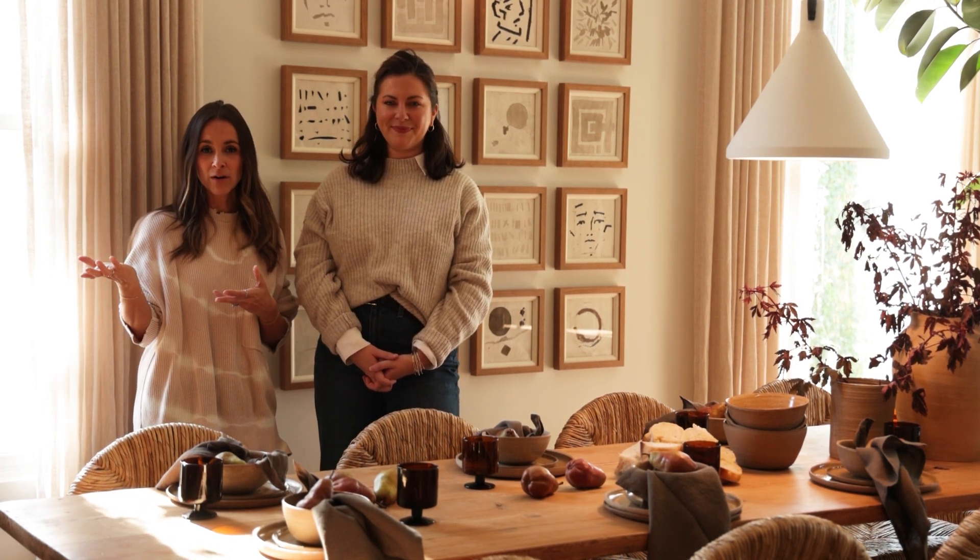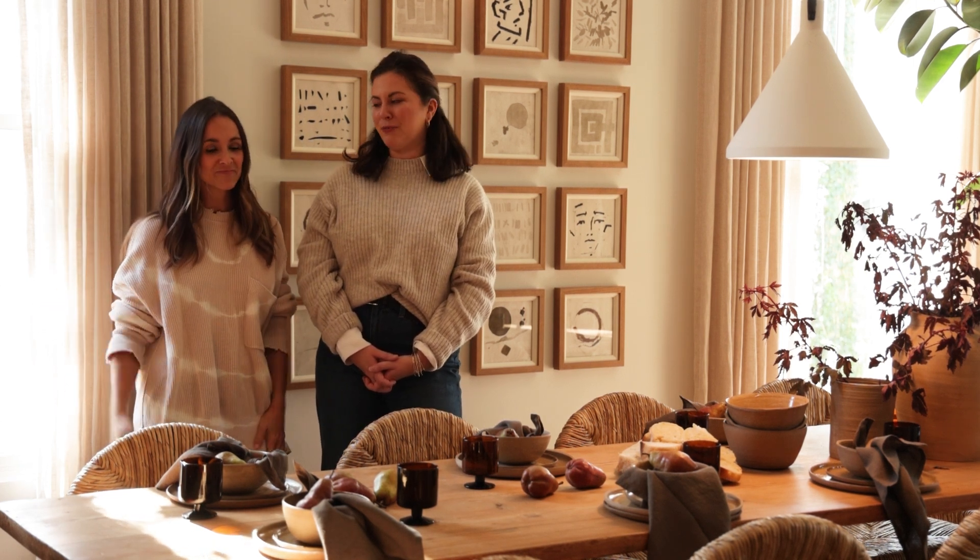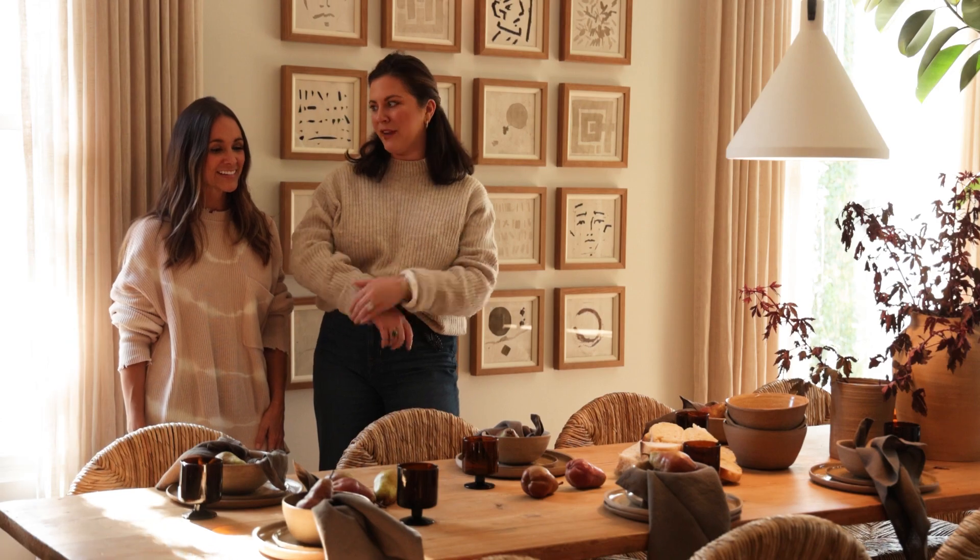If you want to bring some of what Courtney's making to somebody else's house, you could also do that. If you're not a big appetizer person — perfect cocktail — everything is so festive.